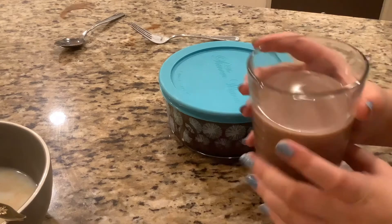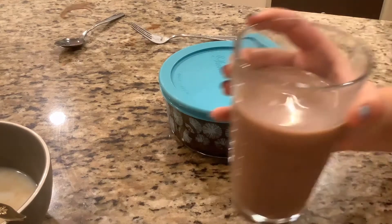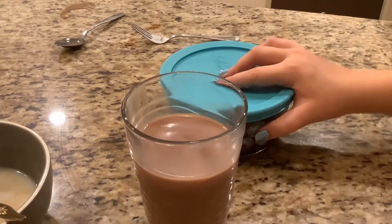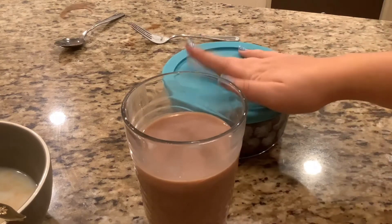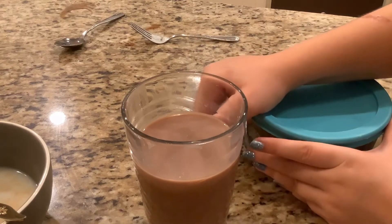Okay y'all, here's my chocolate milk. Like I said it's a bit warm still, but the chocolate milk is fine. I think it's pretty good, and it'll probably be better by tomorrow.